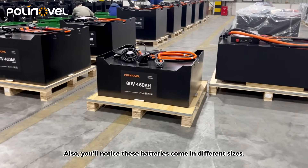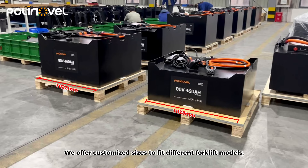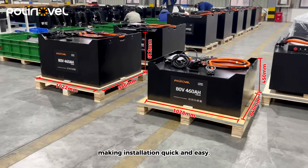Also, you'll notice these batteries come in different sizes. We offer customized sizes to fit different forklift models, making installation quick and easy.